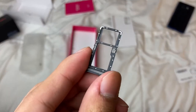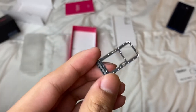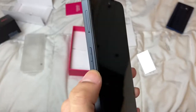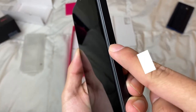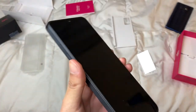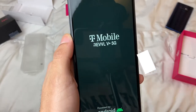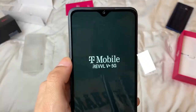The SIM card slot is right here. This has a microSD card slot so you can expand the memory — it has 64 gigabytes of internal storage built in. I just popped my SIM card in. The volume rockers are right here, and I'm assuming this is the power button — or actually, I think it might also be the fingerprint sensor. Let me fire it up and see if it has any charge.